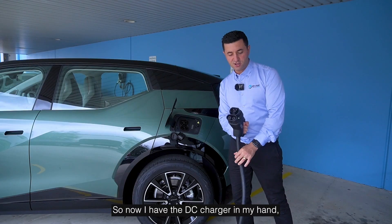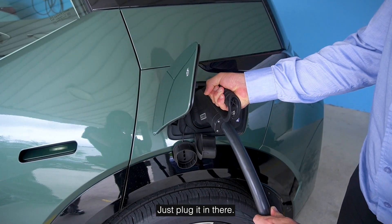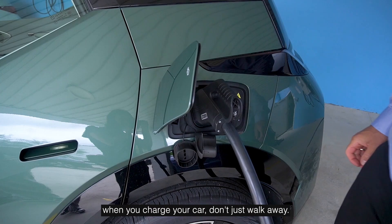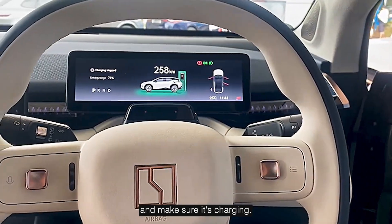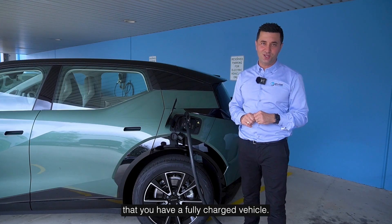With the DC charger in hand — you can see the top and bottom section — it's pretty simple, just plug it in. Now, what I always recommend when you charge your car: don't just walk away. Check on the screen, check on the charger, and make sure it's charging. Make sure you've got no schedules on — that will always ensure you have a fully charged vehicle.